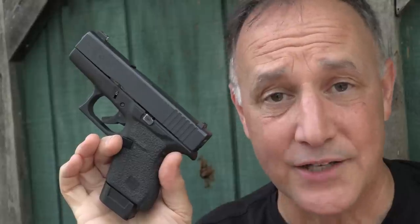We really appreciate Shield Arms for sending the Z9 magazines for this review. It really brought my Glock 43 back to life, because Glocks rock.